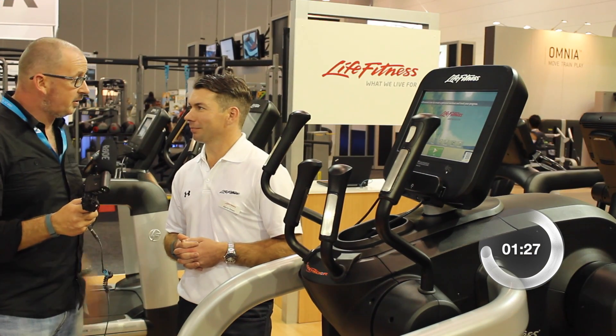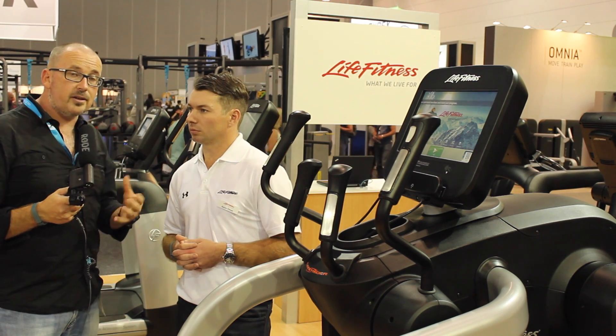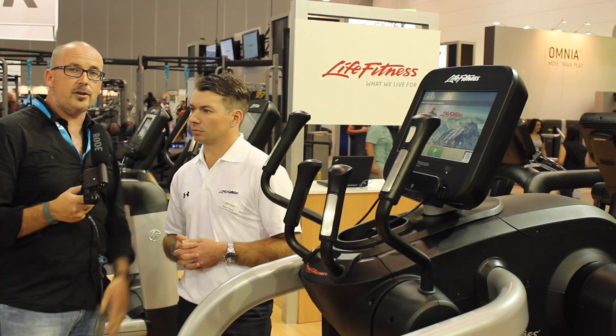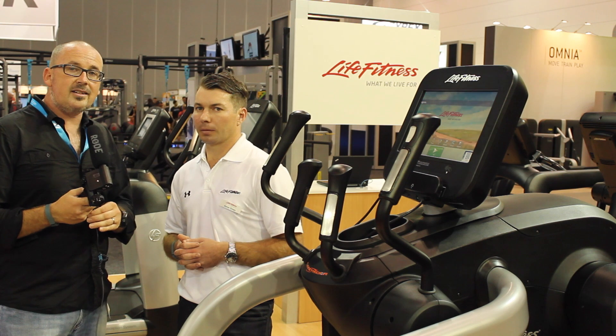Thank you very much, Aaron. Next we're going to be talking about the console and having a more in-depth look into it, so stay tuned. If you've got any comments or feedback about the interview, or anything you'd like to talk about regarding fitness, drop me a line through the comments section — and I'll see you then.